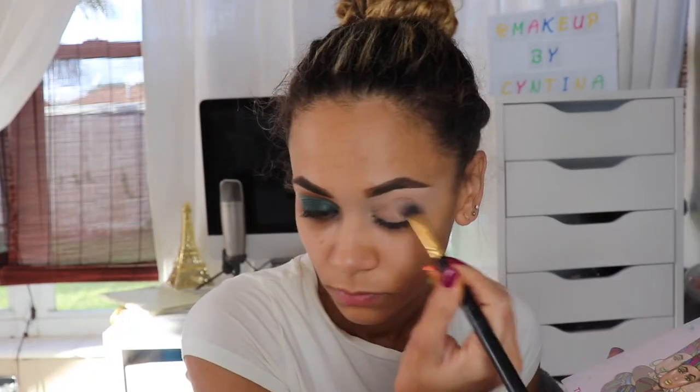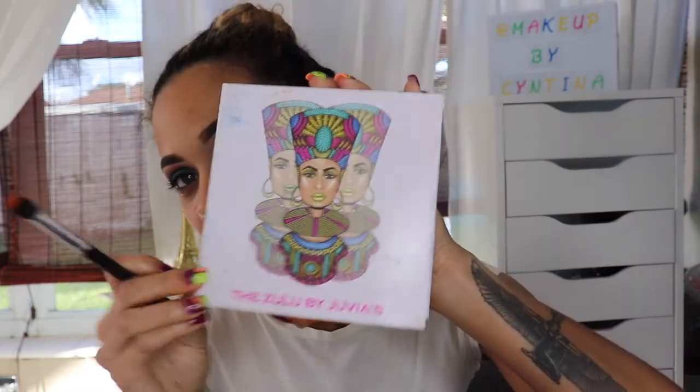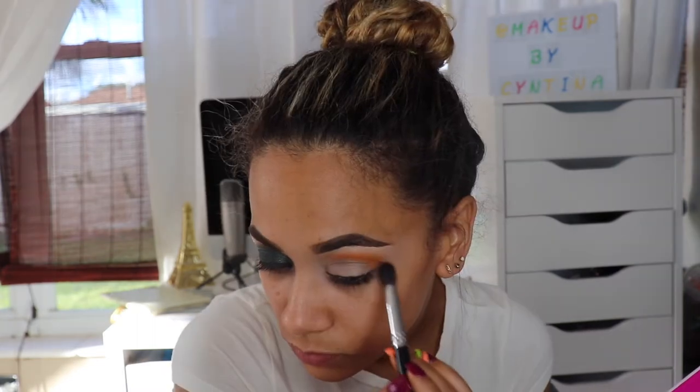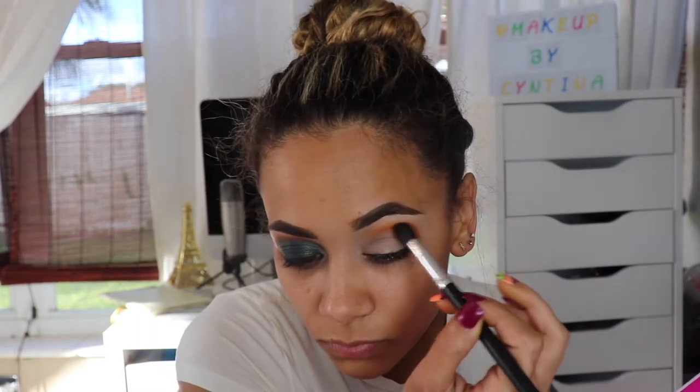Hey guys, welcome back. I already did this high off camera so we're going to go ahead and do this one with you. I'm taking the creases out of my concealer, then I'm going to dive right into the Zulu palette from Juvia's Place and add the orange right in my crease and blend this up a little.